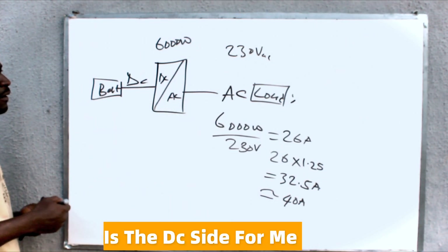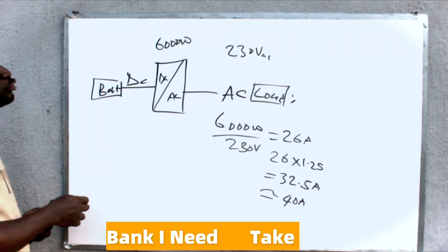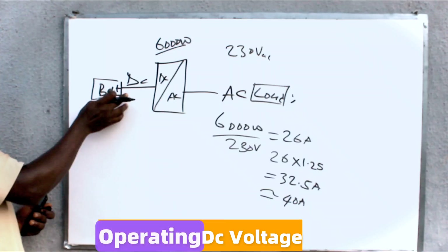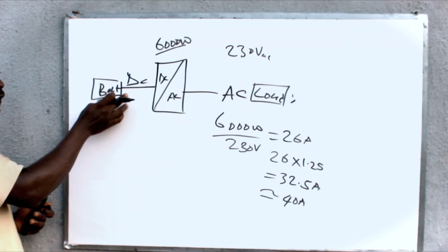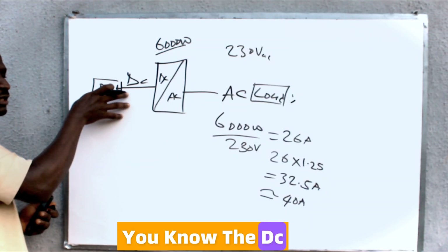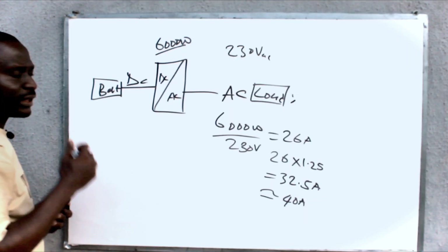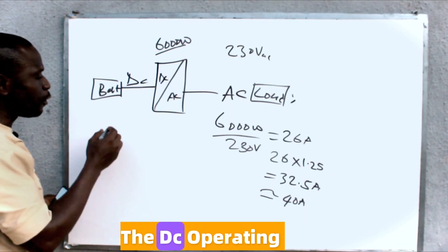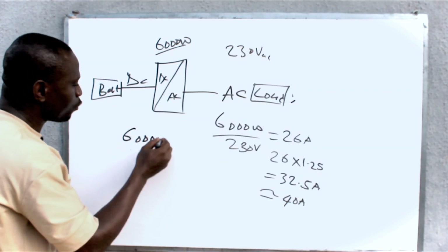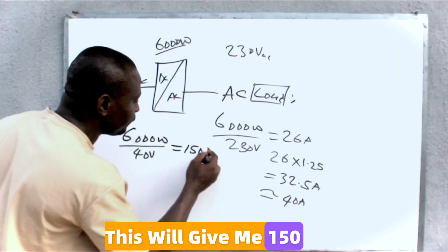Now for the DC side — to install a breaker between the inverter and the battery bank, I need to take into consideration the maximum power output and the minimum operating DC voltage of the inverter. The DC voltage has what is called LVD or the cutoff voltage. For this inverter, the DC operating voltage starts from 40 volts. So this will be 6000 watts divided by 40 volts, which gives me 150 amps.